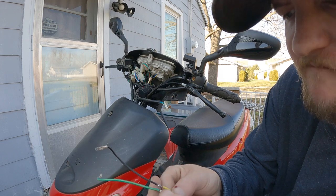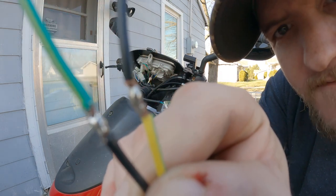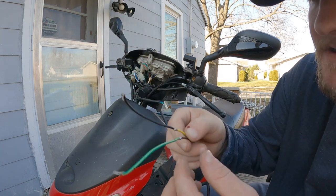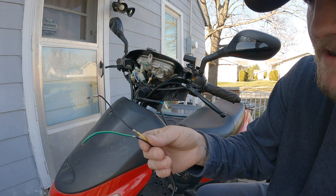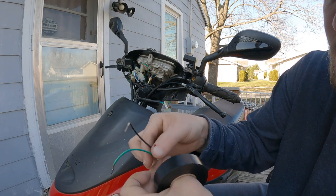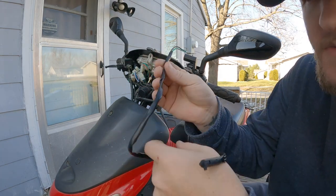I have never soldered anything before in my life, so this was the first time. I don't know if you would call that good or not, but it's on there and not coming off. I've got some electrical tape here — going to go ahead and give it a good wrap. I'll wrap them individually and then wrap them together, up until about right there. Alright, that part's done.